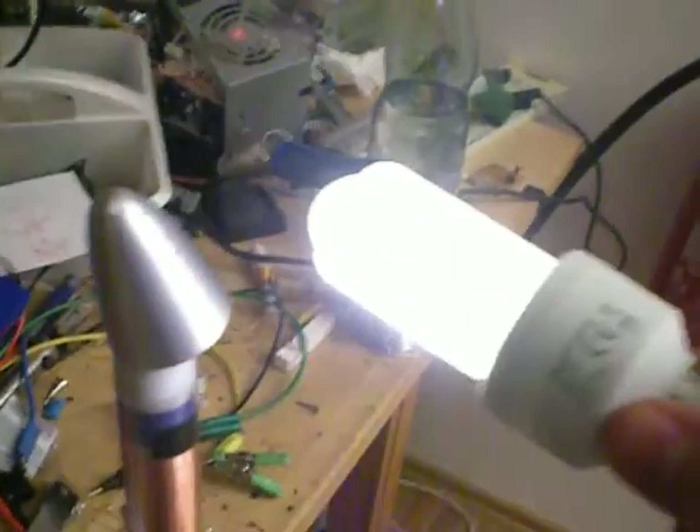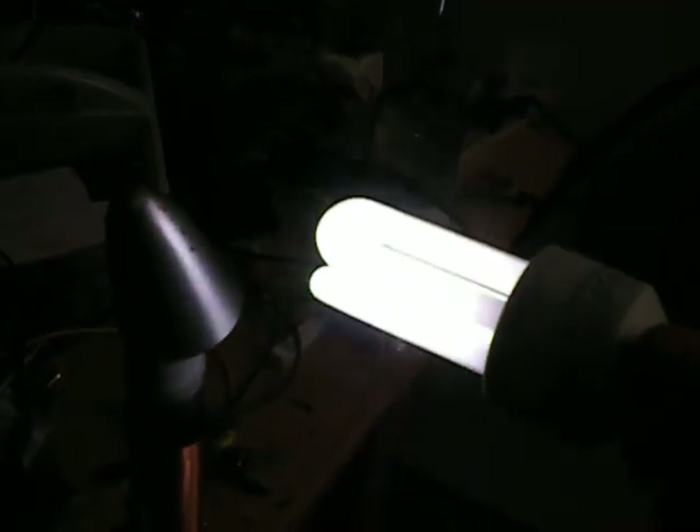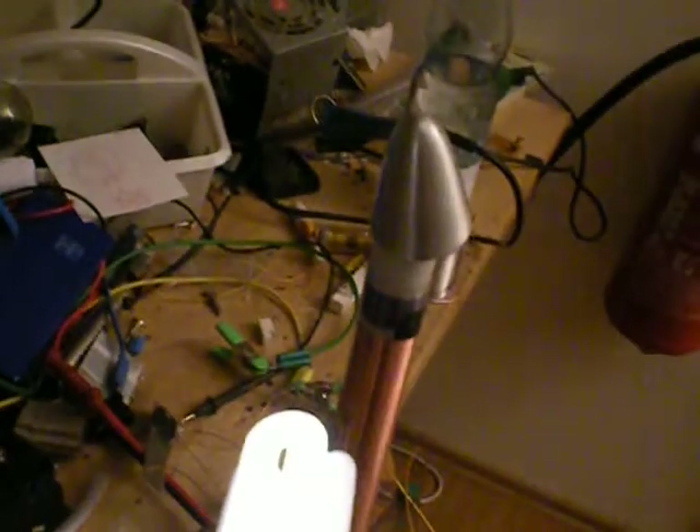You can also use a normal compact fluorescent light bulb — it lights it pretty much instantly and very bright too, at about that distance.